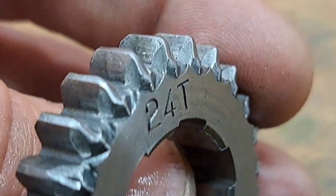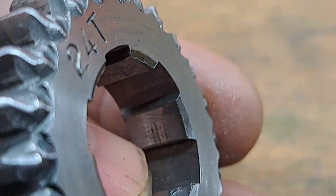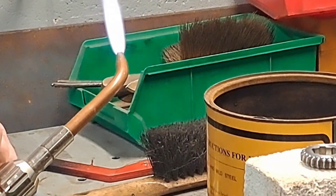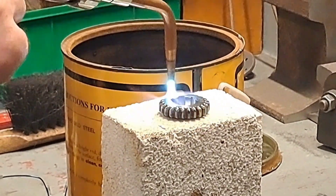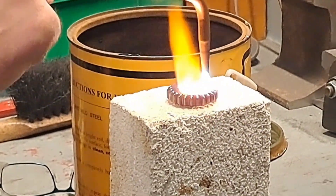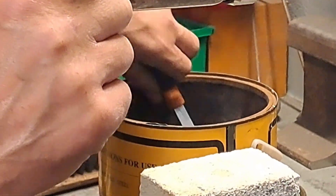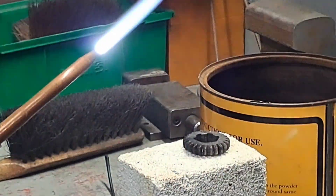Bear in mind this gear wheel is now soft on one side and hard on the other, so it will require some re-case hardening. Here we have the process of case hardening — just using a flame, getting it up to cherry red, then dunking it in some carbon. Making sure that once it's dunked in the carbon, we reheat it up to red and then dunk it in some water. That will shock it into being nice and case hardened — quite a cool process to see.